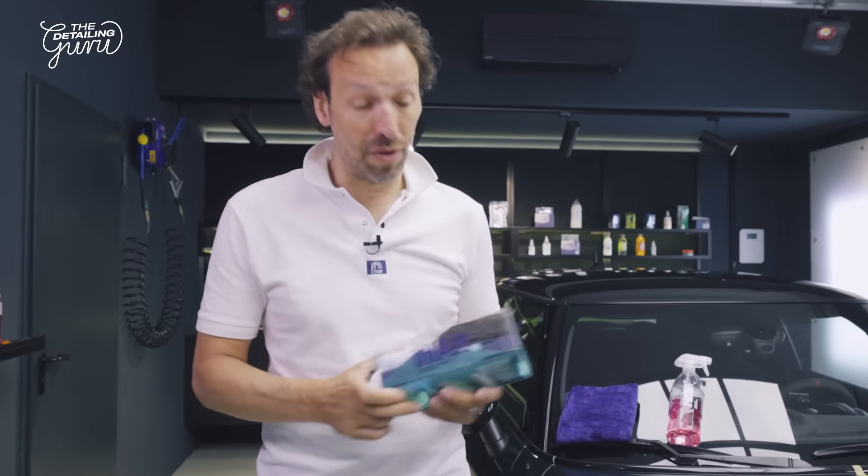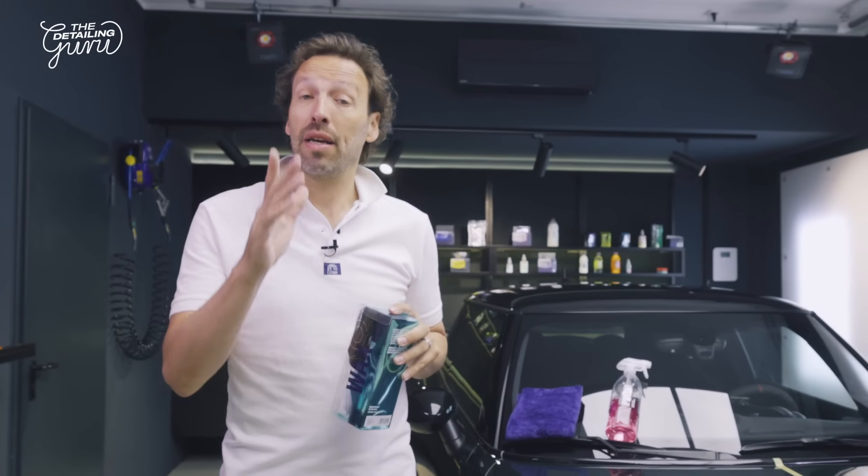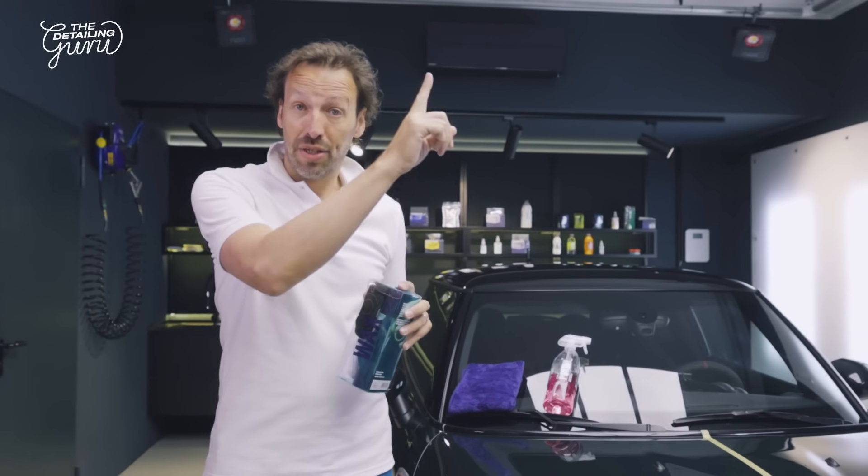What do you need to wax your car? First of all you need the wax, but more importantly you need to properly wash and decontaminate your car, no matter what protection you put onto it. If you want to know how it's properly done, check it out here. We have washed and decontaminated the Mini, now we are ready to wax.